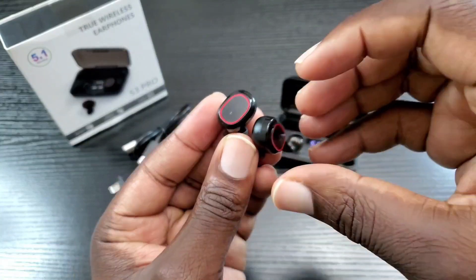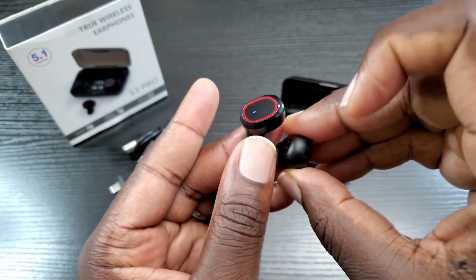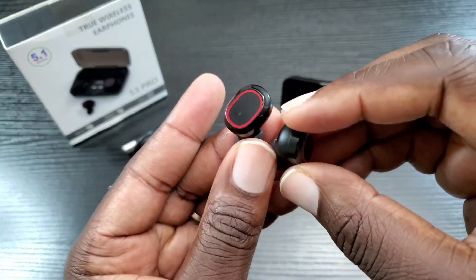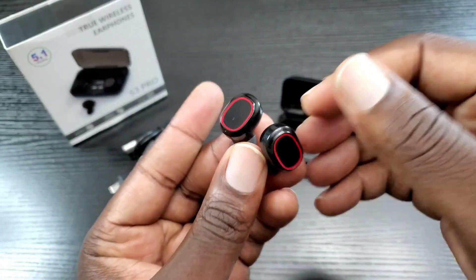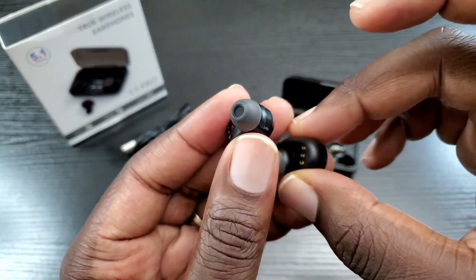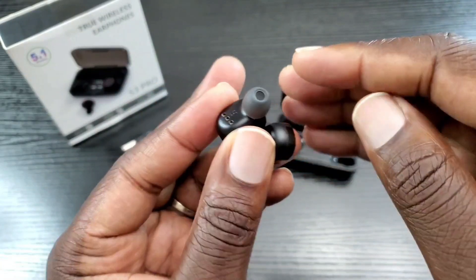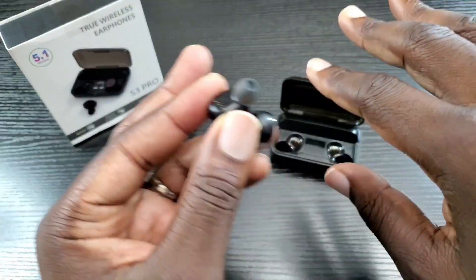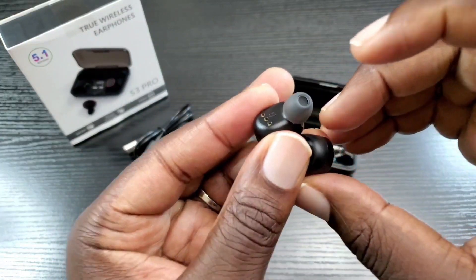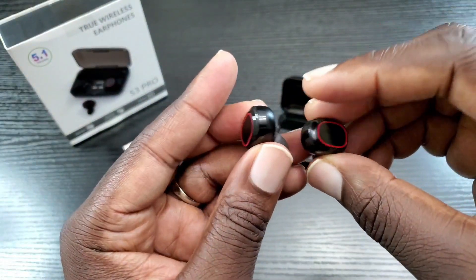If you're looking for something very punchy in terms of bass, these do not offer that. However, they do offer a well-balanced listening experience — you get a decent amount of bass, decent vocals and mids as well. They are very comfortable to wear, and they do a decent job of blocking out external noise. As soon as you put them in you can already tell external environment noise is being sealed off, and when music is playing you pretty much can't hear what's going on outside.